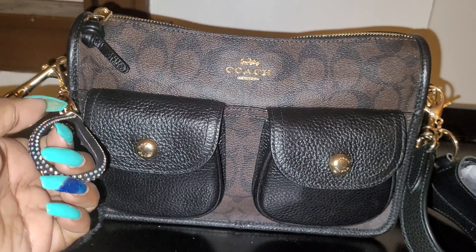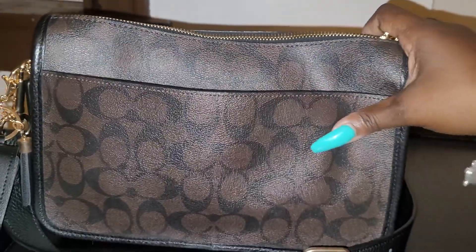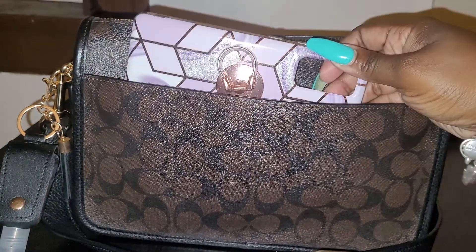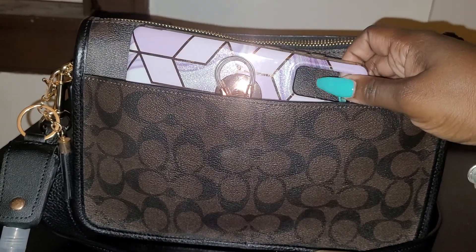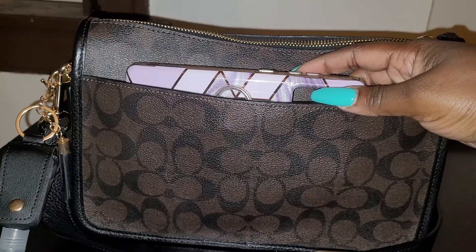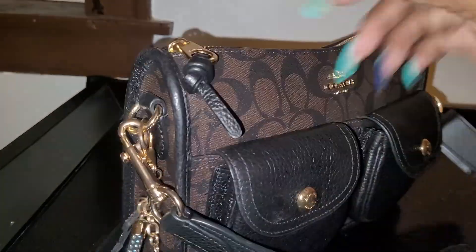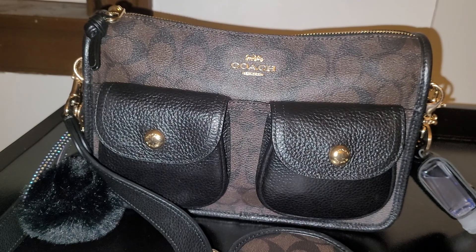On the back of the bag it does have a back pocket, and this is where I keep my phone. Of course I'm recording with my phone so my actual phone isn't in here right now, but if it were it would take up a little more room in the back — but it still has room to give. I really like this bag.